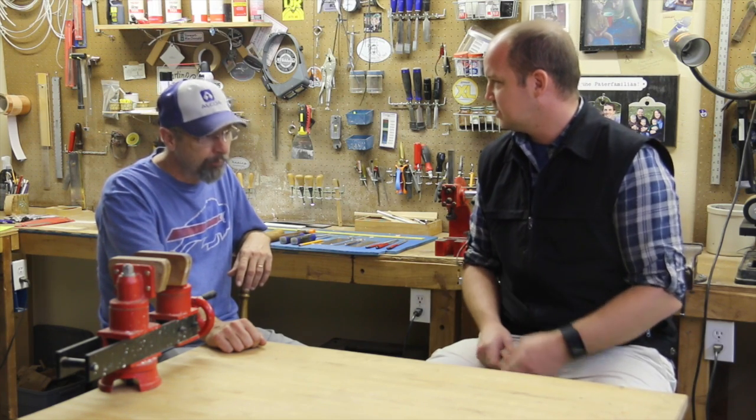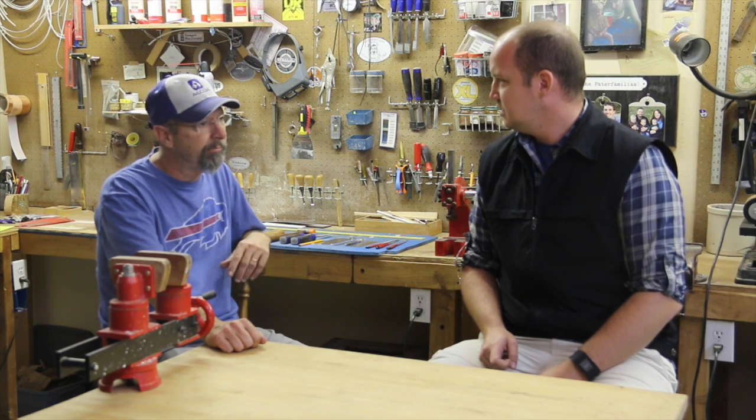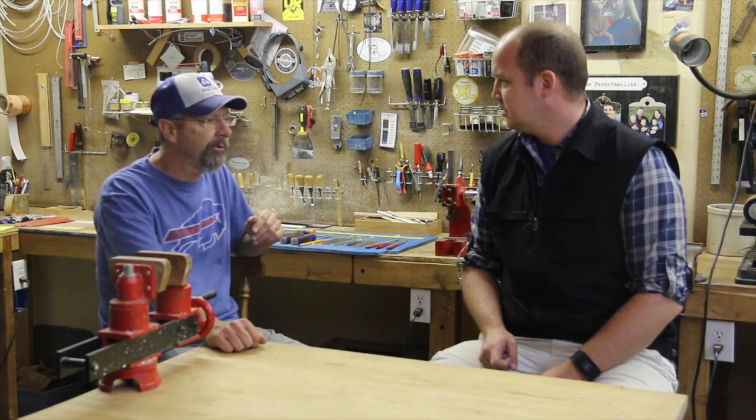How many guitars have you made over the years? Acoustics, probably 20 or so. And I've also seen mandolins and electric guitars as well. I've done probably 12 or 14 mandolins, a couple of violins, and electric guitars — I've refinished a lot of those because those are basically planks of wood. But I've probably done five or ten of those.